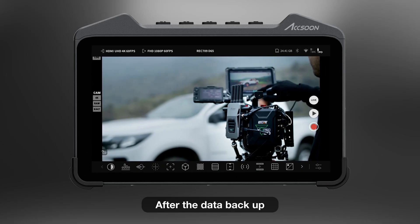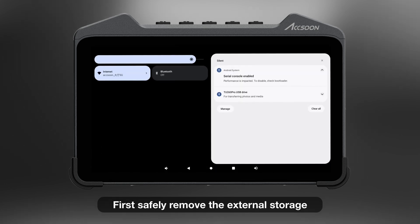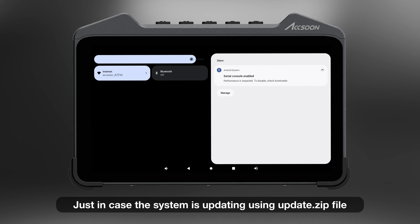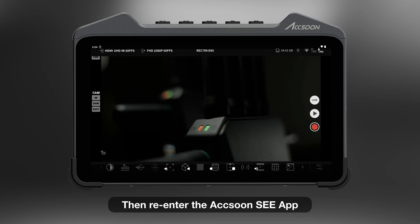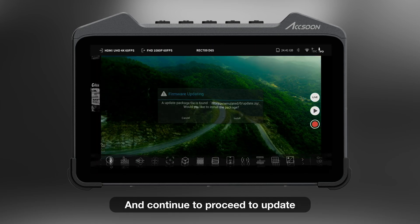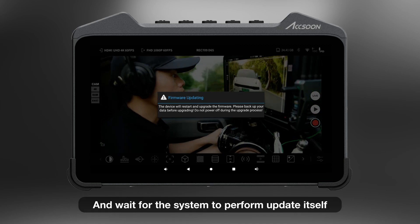After the data backup, it's time to take care of the actual update. First, safely remove the external storage and then unplug it, just in case the system tries to update using the update.zip file from the external drive. Then, re-enter the Axon C app and continue to proceed with the update. Press confirm and wait for the system to perform the update itself.